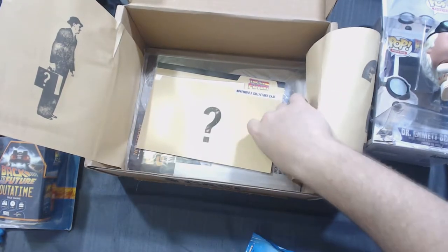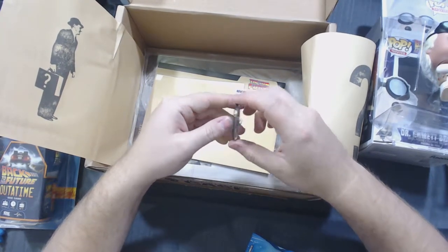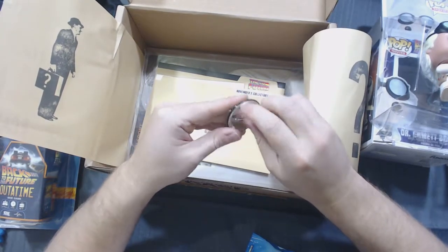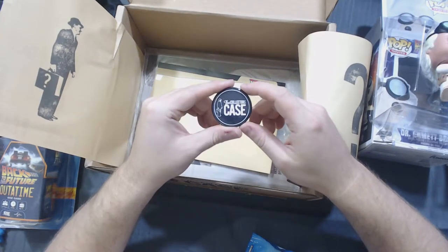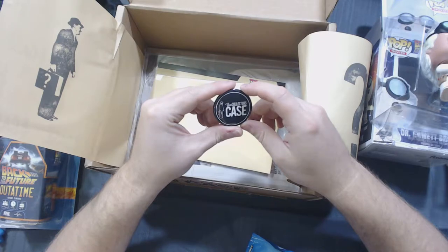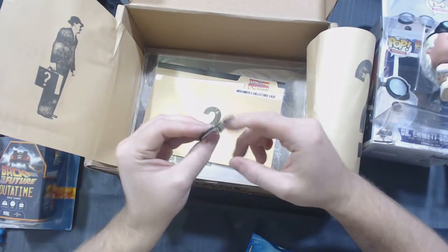What else do we have in here? We have the Collector's Case pin. I hope they don't include one of these in every single one of them, unless it changes from month to month. That looks like a pretty generic pin — I don't really need 12 of them a year. Overall, it's a good pin.